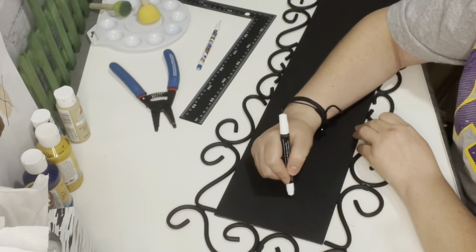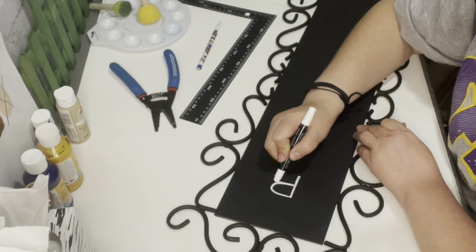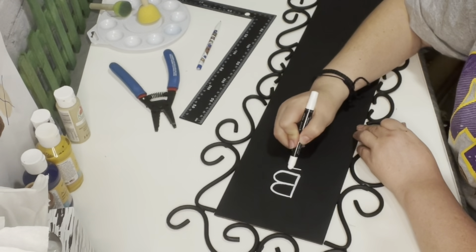I really think this piece turned out really pretty. Now I'm just going to add the word 'Bienvenidos' — the translation is 'welcome' — and I'm using a white chalk pen.